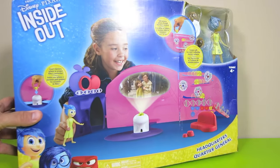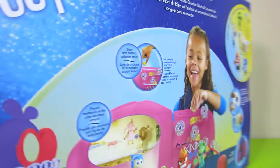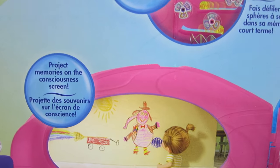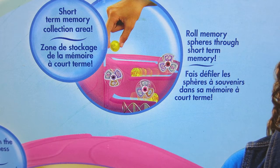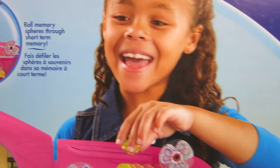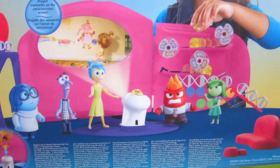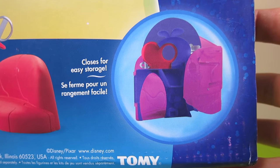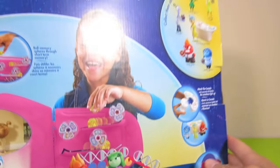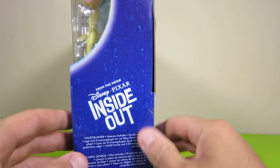This headquarters is made by Tommy. Let's check out the back. As you can see, there are lots of cool activities to do with this playset, and it also closes for easy storage. So let's open it up and check it out.